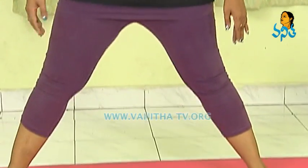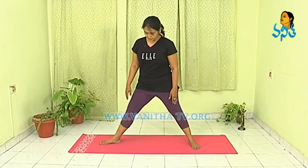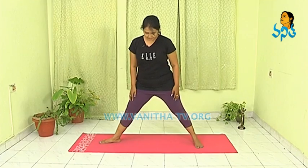You are 1 meter wide apart. Turn your right leg to the right side. Inhale, stretch your arms to the side. And exhale.